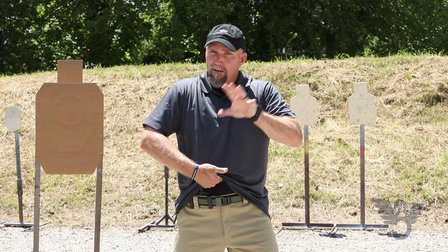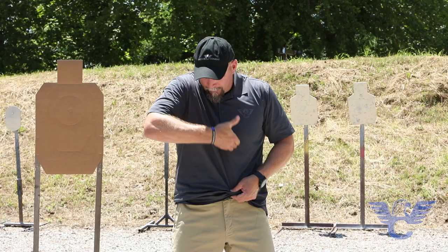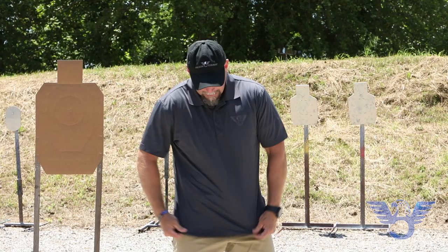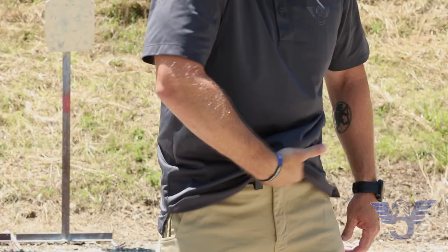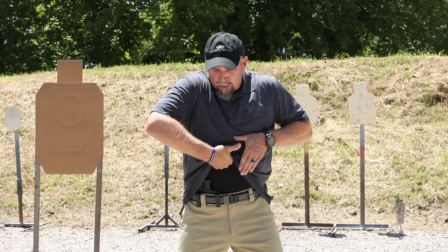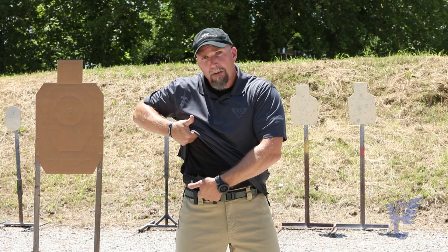The next step is to actually start sweeping the garment out of the way. If my handgun is here, when you're sweeping your garment I want you to consider drawing a big C. If you look at the front of my gun, I'm literally going to draw a big C around the gun — this garment sweep is a very big and deliberate sweep. If you just try to do a quick rip and grip of the garment, oftentimes you'll grab the shirt. So grabbing the garment with a somewhat loose hand, the backs of my knuckles are in contact with my body, and that's keeping the garment from falling back down on the gun.